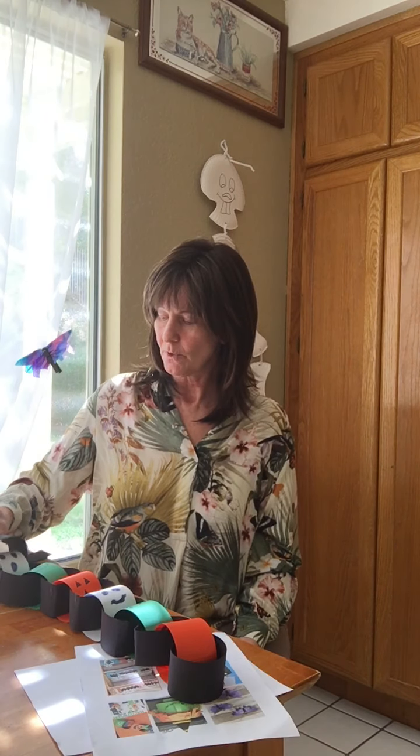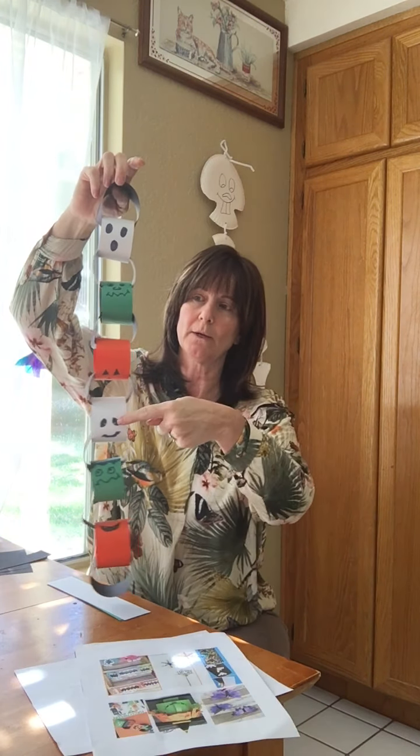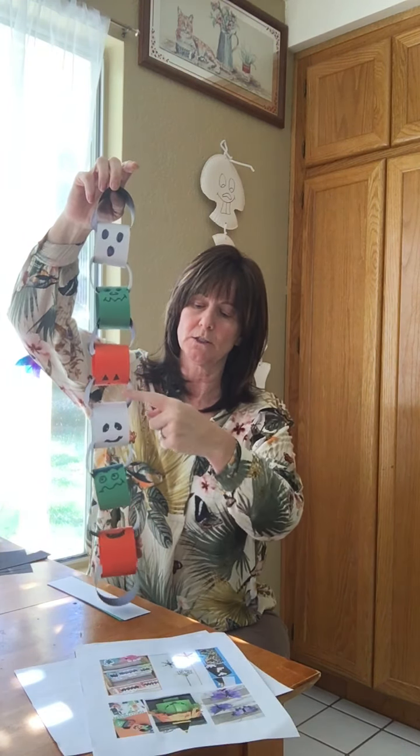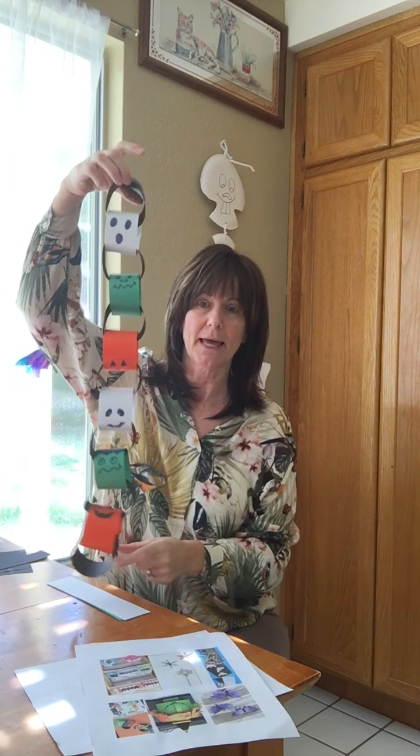The next thing we're going to make is our fun Halloween chain. You should have two white ones, two green ones, two oranges, and seven black ones.